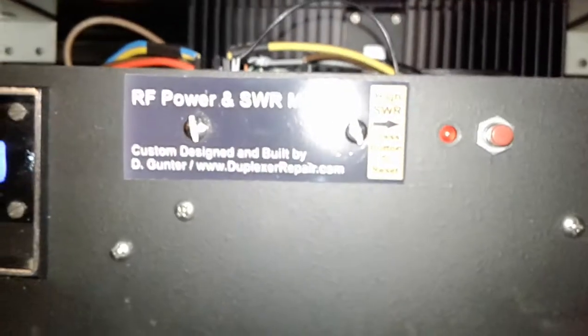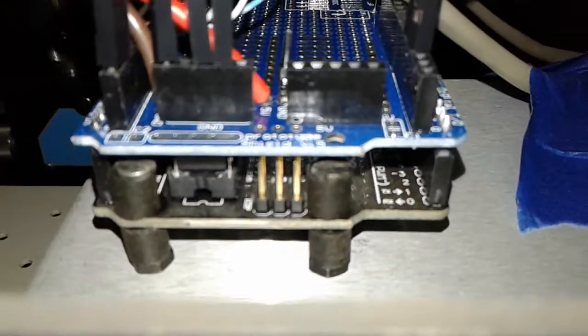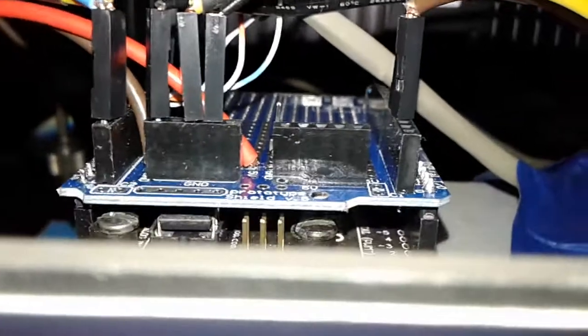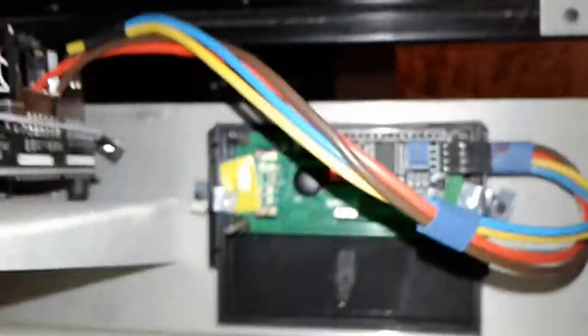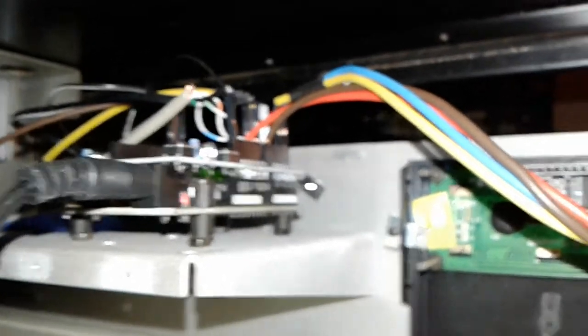Peeking over the top of the front panel you can see the Arduino board sitting there with a piggyback board on top, and everything is wired to that. Let's go around and take a look from the back — a little tough to get in here, but there's the back of the 16x2 LCD display, and there's a view of the Arduino and the piggyback board.